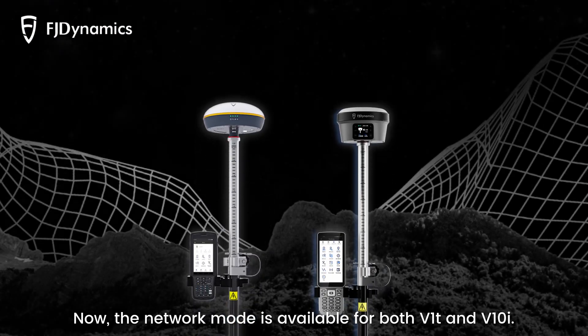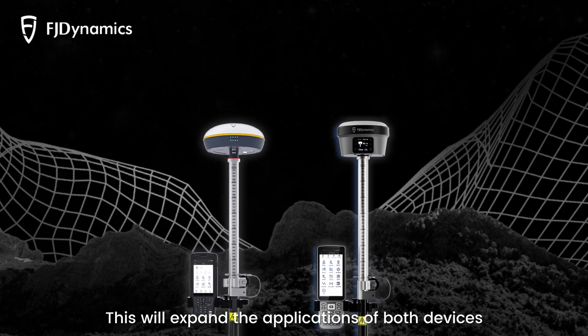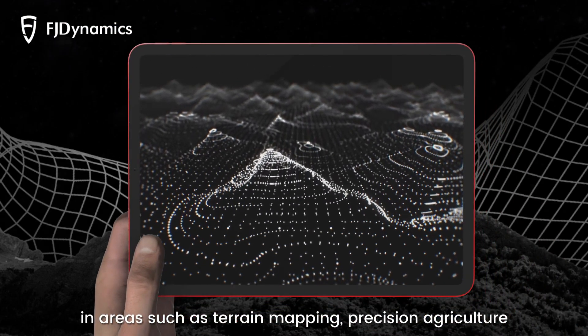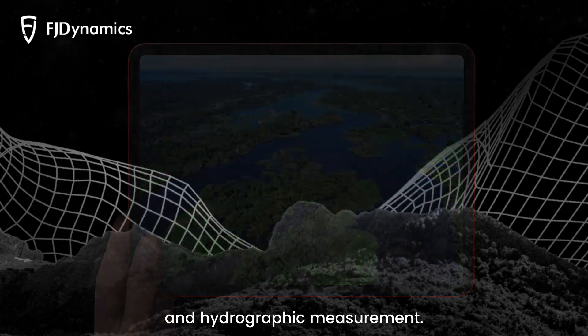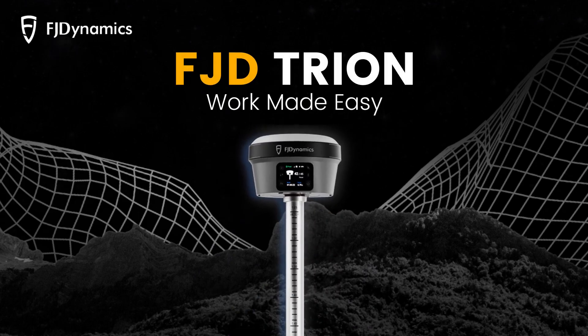The network mode is available for both V1T and V10I. This will expand the applications of both devices in areas such as terrain mapping, precision agriculture, construction stakeout, forest resource surveying, and hydrographic measurement. FJD Trion RTK Solutions — Work made easy.